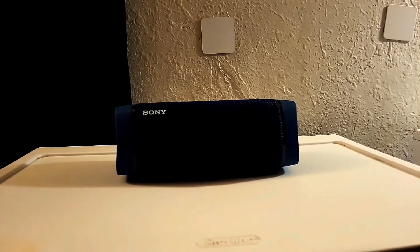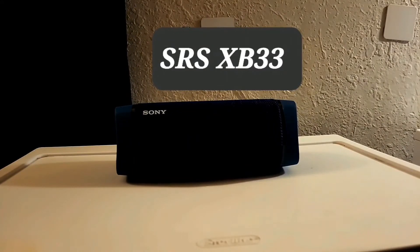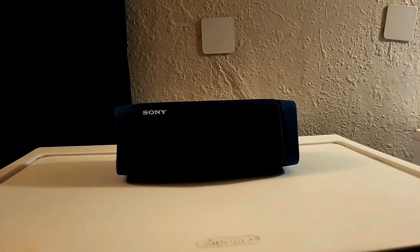To connect this Bluetooth speaker to your device for the very first time, grab your device, go to Settings, go to Bluetooth, and turn it on. Then grab your Bluetooth speaker, hold down the power button — it will turn on and go into Bluetooth pairing mode. The name of the speaker is SRS-XB33. You will see that name on your device; click on it and the speaker will connect and you'll be ready to go.